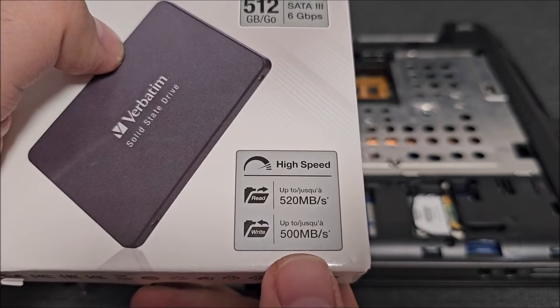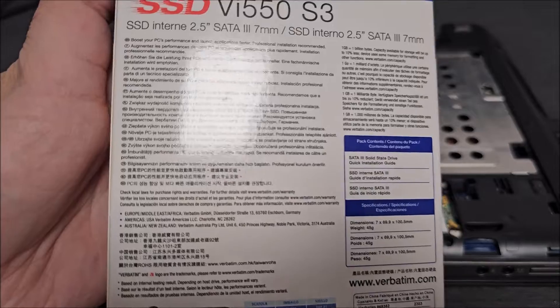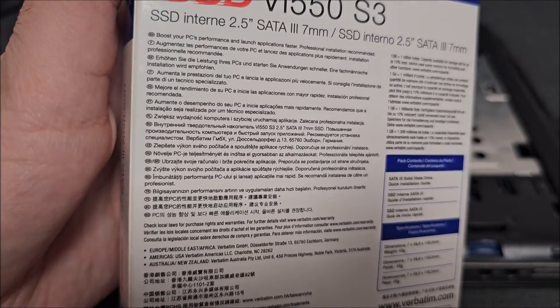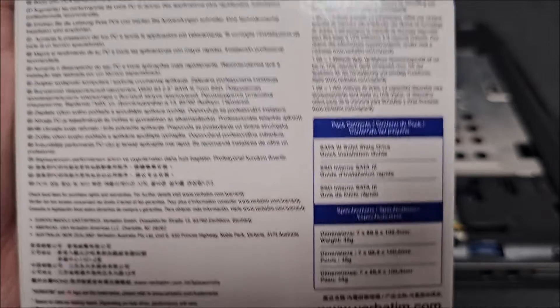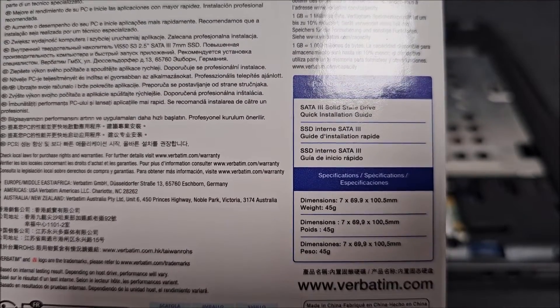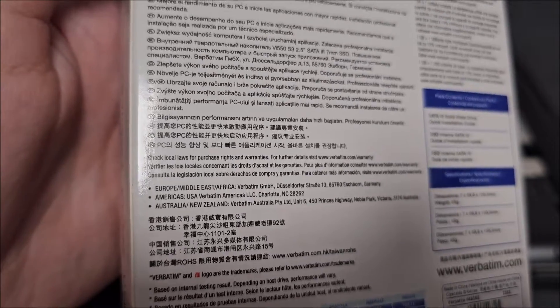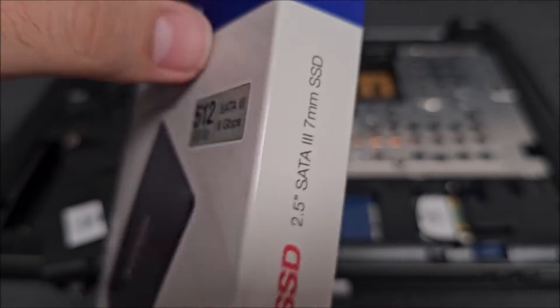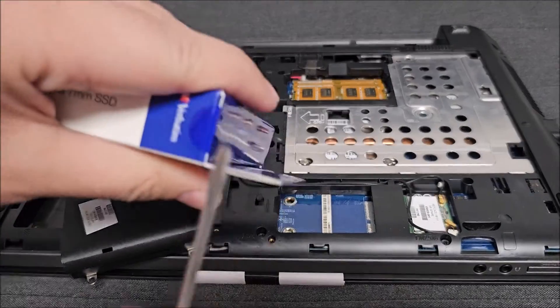These are the read and write speeds. If you want to see more info, feel free to pause at any time — hopefully you can read everything in here. Let's get into this box and get to the drive itself.